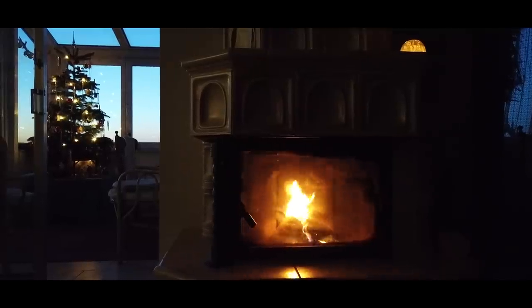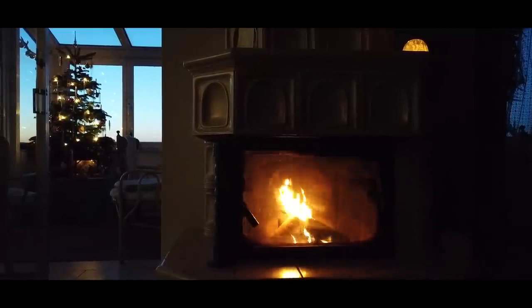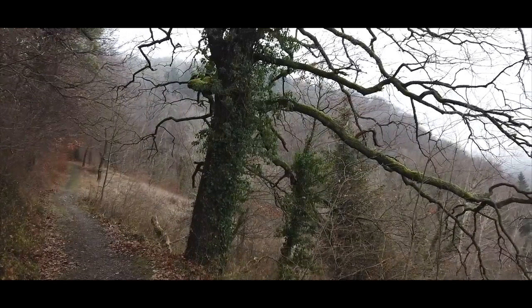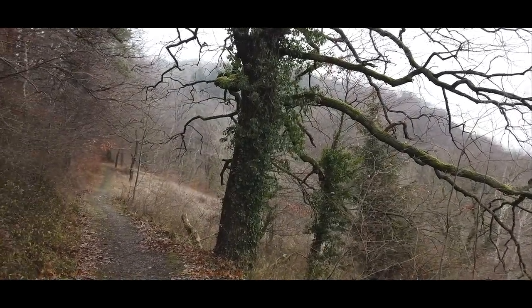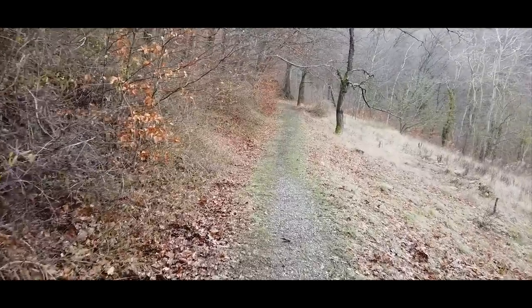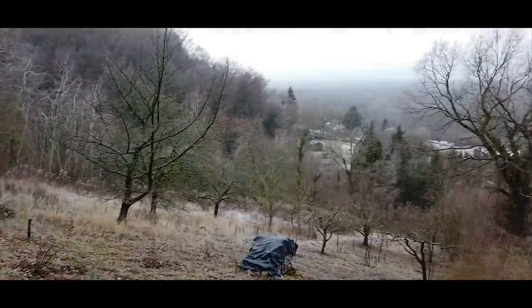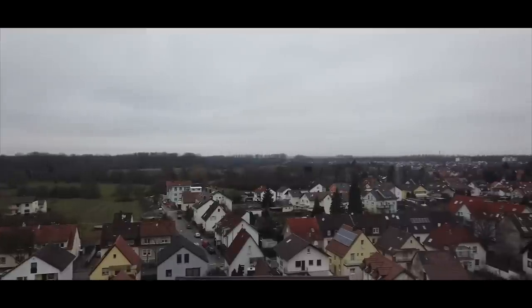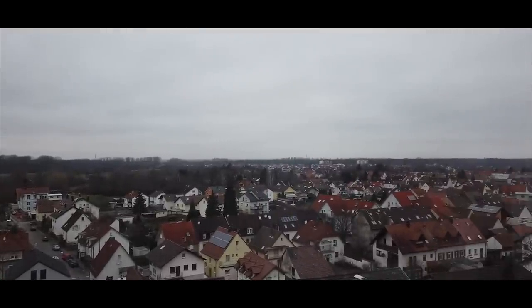What also totally surprised me was the Osmo Pocket's ability to handle difficult lighting situations like this one — these trees, they're so gnarly looking. And here you can see this really lovely, quiet German village of about 5,000 people — and this is what happens when all 5,000 people light fireworks starting at midnight on New Year's Eve.